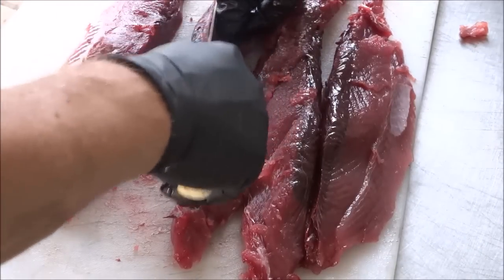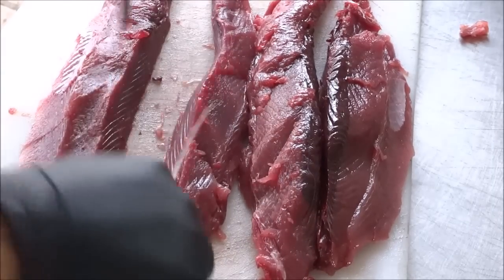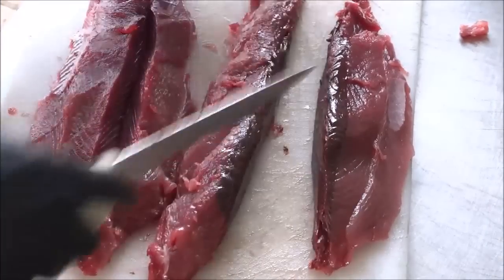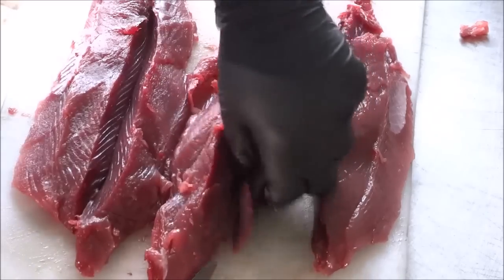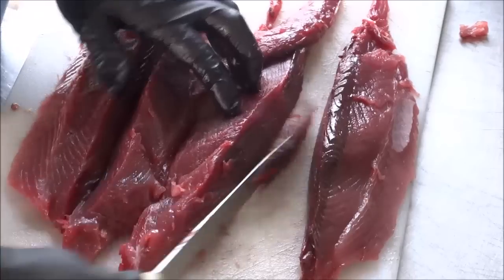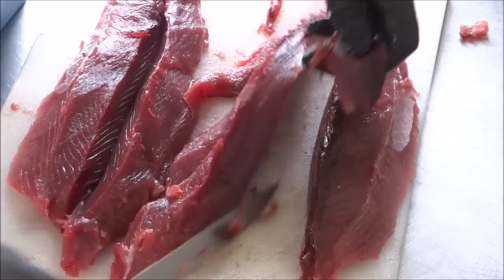We will save that for chum. We'll run that through the grinder maybe and have some nice chum. So what we're ending up with there looks very, very tuna-like to me. I'm probably not going to want to make sushi with this guy, but we can get most of that real dark red out — that's going to have a lot of strong flavor to it, for sure.